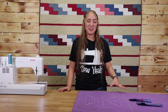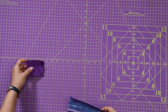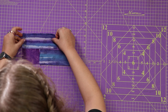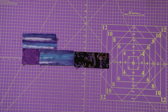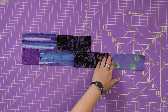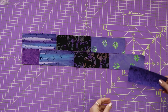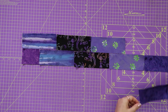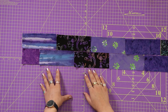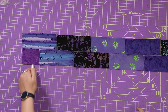Now that everything's cut I'm going to show you how to lay out your rows. As you can see we don't really have blocks, we're just going to be calling them rows now. You're going to take your rectangles and start laying them out on your design board, table, or whatever you're going to be using for this. As you can see I'm only working with two rows here just for convenience of being able to see it. When laying them out for the quilt there will be three rows down. Now you can see we've started this stair step pattern and you're going to repeat this for 11 rectangles long and three rectangles down.